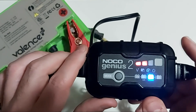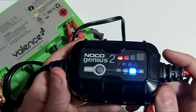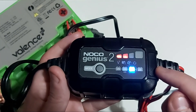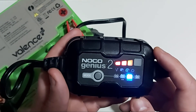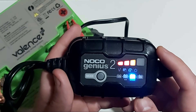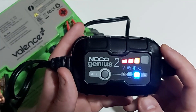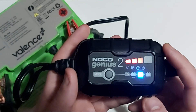Let me know what you guys think of this unboxing and review. I hope you enjoyed it — I tried to keep it simple and quick. I'll leave a link in the description below for the NOCO Genius 2 charger, which charges at 2 amps. If you have any questions, please hit the subscribe button and give me a thumbs up if you found this video helpful. Drop any questions or concerns in the comment section below and I'll get back to you. Thanks for watching and I'll see you next time — take care!